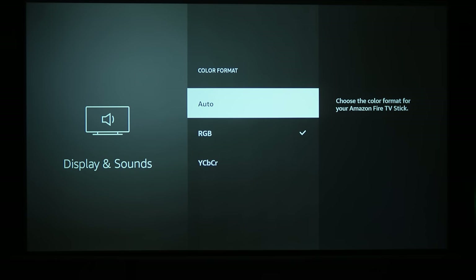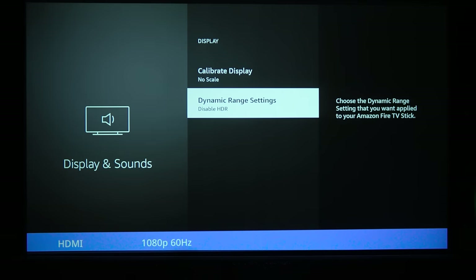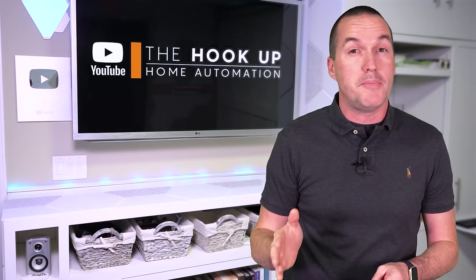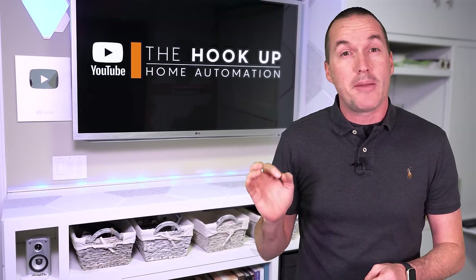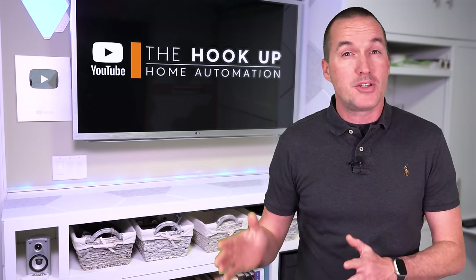Next, set the color format to YCBCR. And last, under Dynamic Range settings, change it from Adaptive to Disable HDR. High Dynamic Range sounds like something you might want, but we're going to disable it because even if your cheap projector supports it, it isn't nearly bright enough to properly display an HDR image, and the result will be a dull image with dim highlights and poor overall colors.